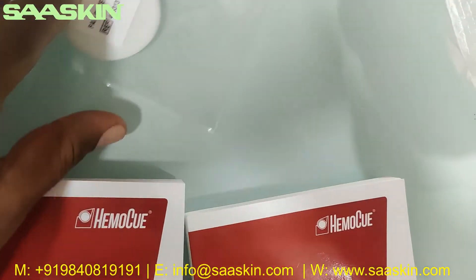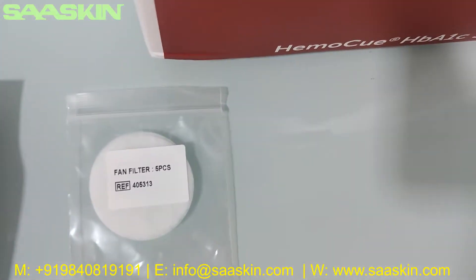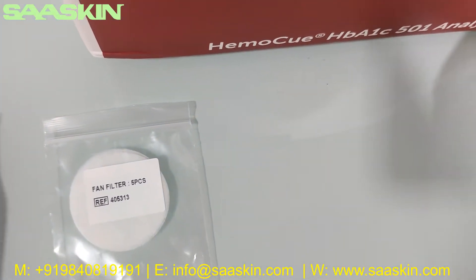Inside you can see a filter paper — it's labeled the fan filter. Inside you also have adapter cables.